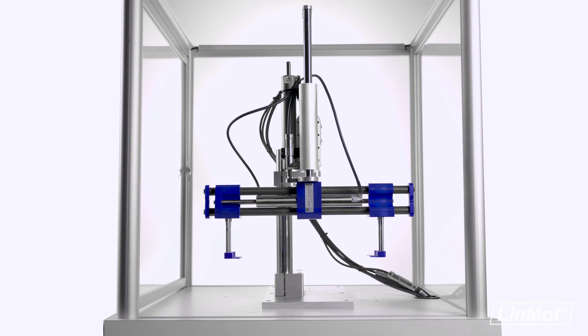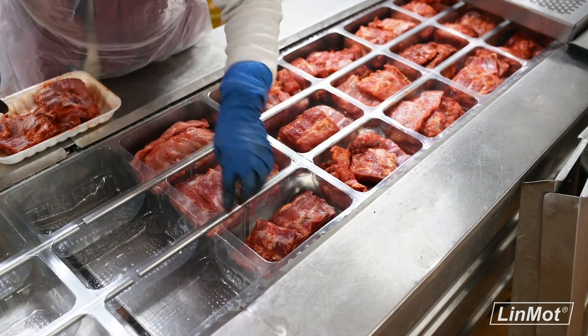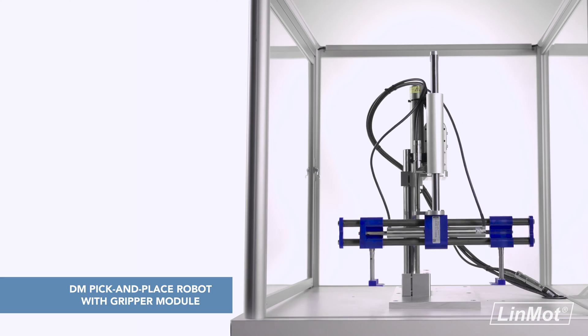No matter how you do it, handling large objects on your production line can be a recipe for disaster, especially if you need to do it at high speeds. That is, if you are not using Lin Mott's DM Pick and Place Robot with Gripper module.